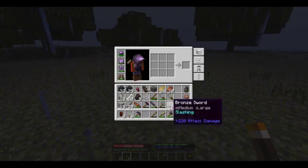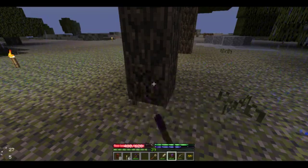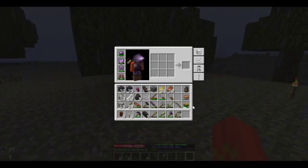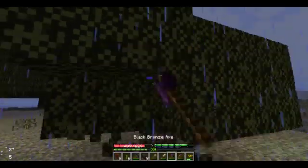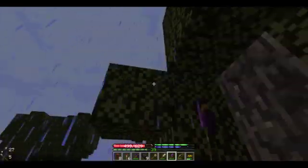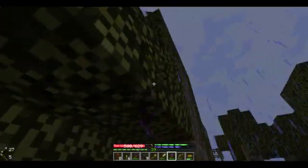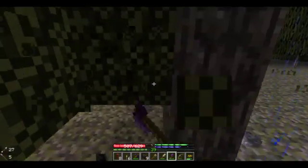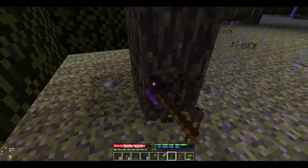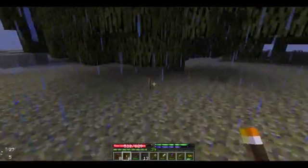Maybe I'll just get more charcoal — I probably need more. I better just gather wood for the charcoal pit, I'm running low.